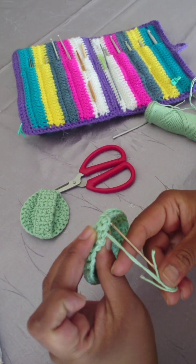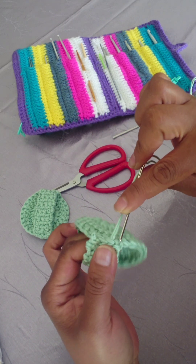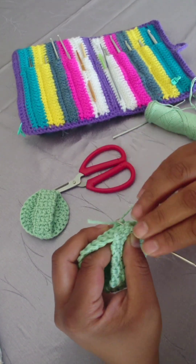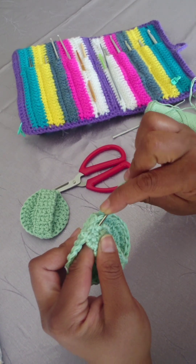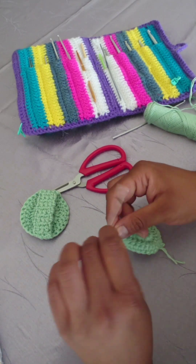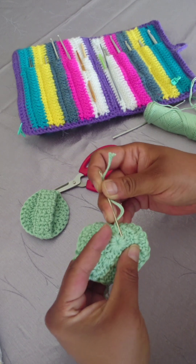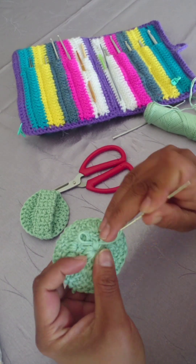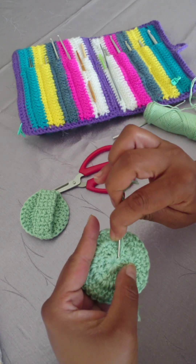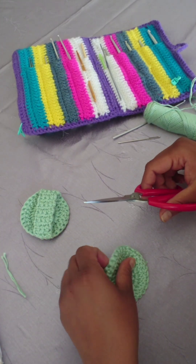We are nearly done. I'm just going to work my tail in and cut the end yarns. I'm also going to do the exact same thing for the tail coming from the center. Don't forget we're still going to turn this inside out, and then I'm just snipping the ends to neaten it up.